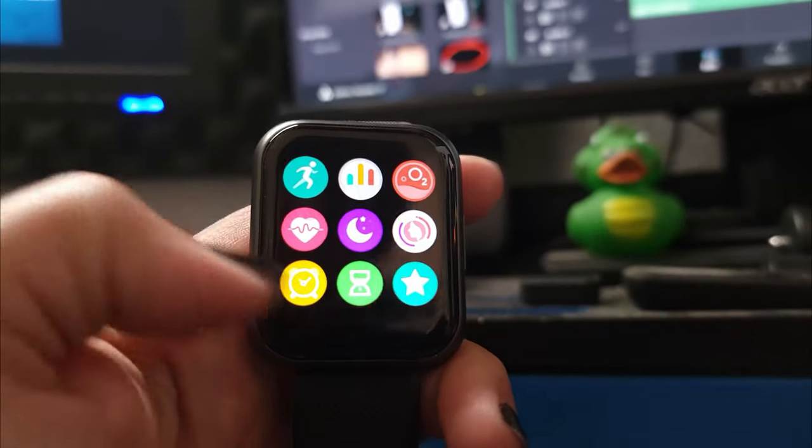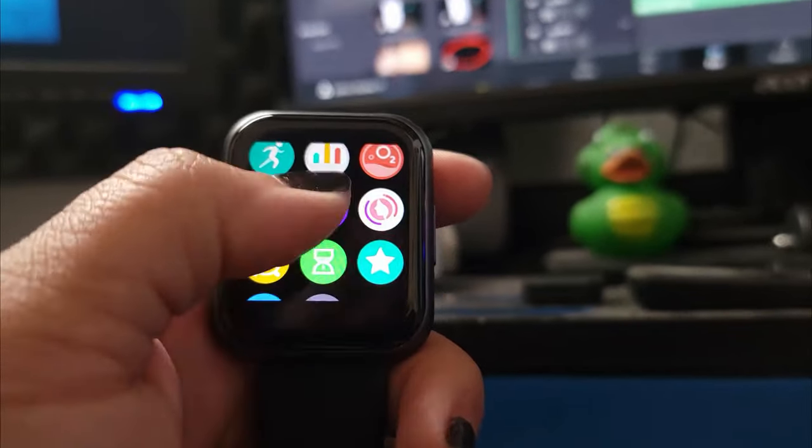As for apps on the watch, there's no way to load different third-party apps onto the watch at this time, which is kind of a bummer.